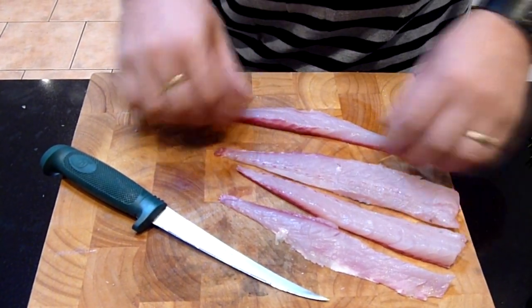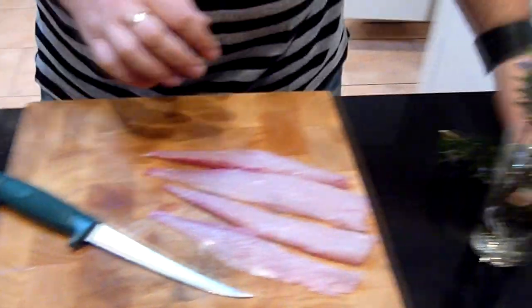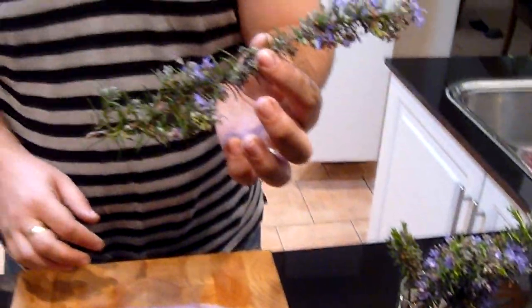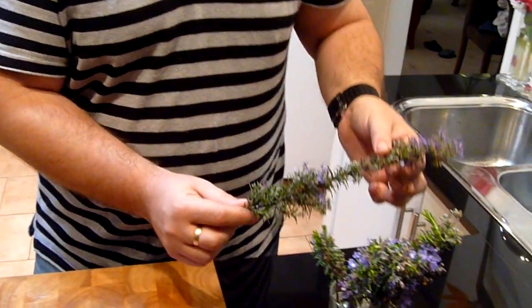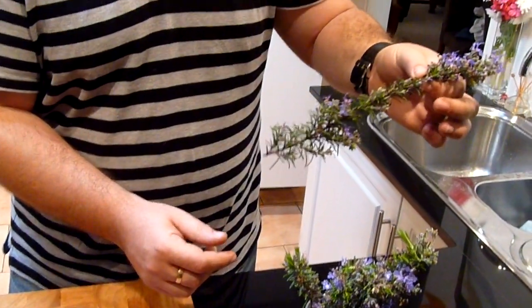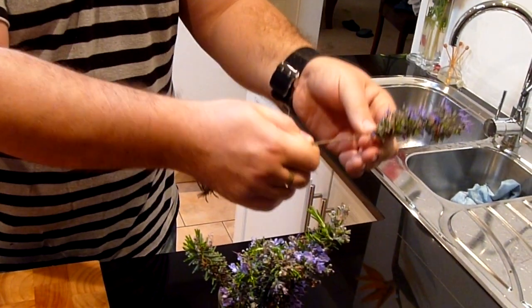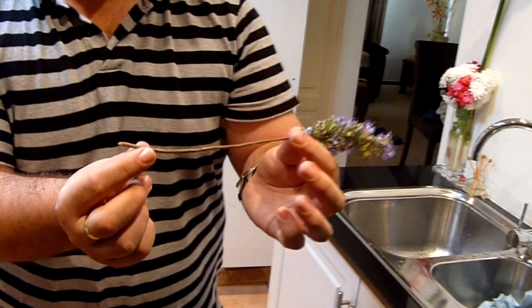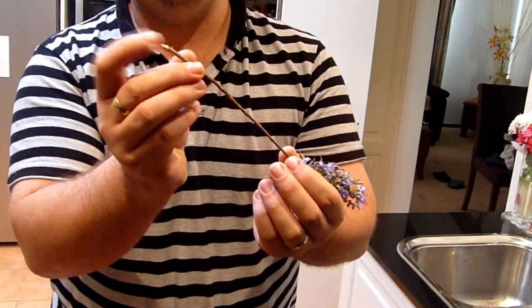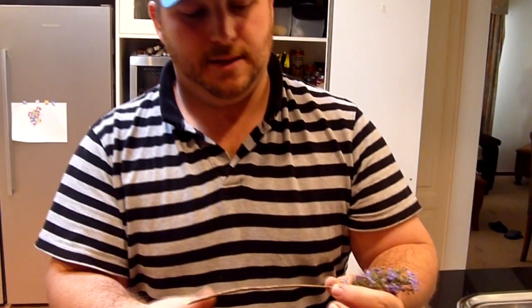Now I've already prepared some rosemary, but I've left one aside just to show you guys how we did it. You just grab a stick of rosemary, make sure it's washed, clean, and free of bugs. Grab it about three quarters of the way up and just strip it. Just like that. Now when you cut the rosemary, try and get yourself a bit of a point on the end, because that'll help you spear the fish itself.